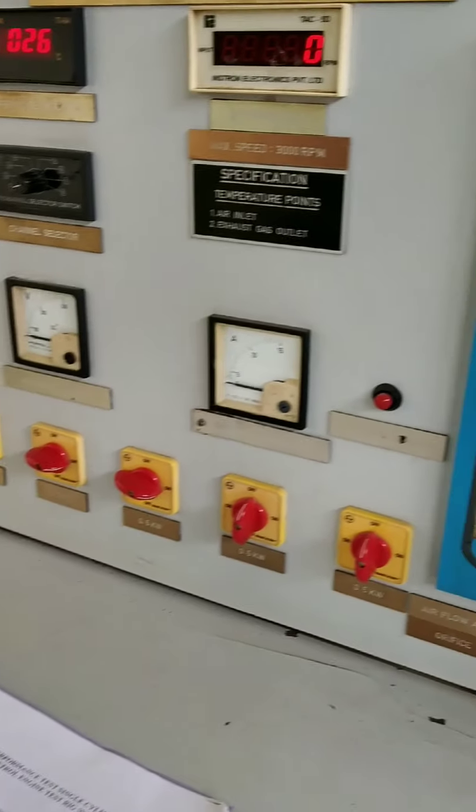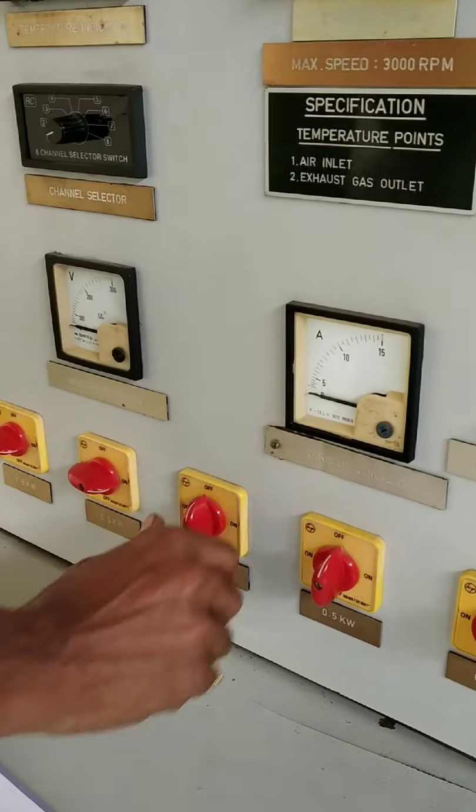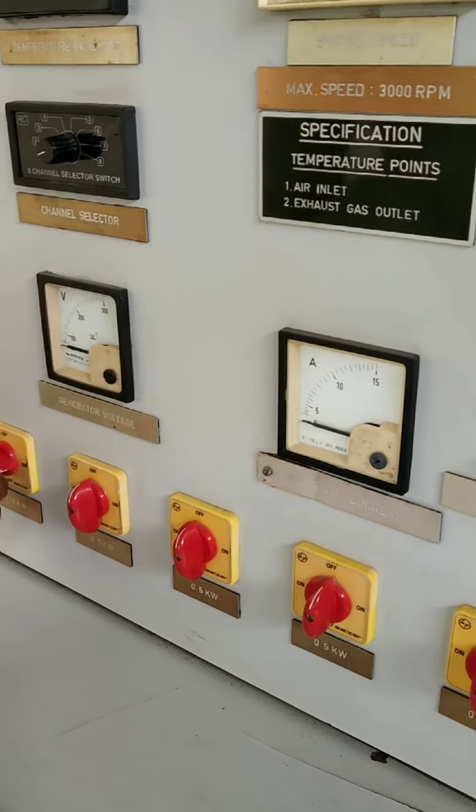After finishing the experiment, the load should be released. Don't forget to release the load. Release the load and decrease the speed, then switch off the engine.